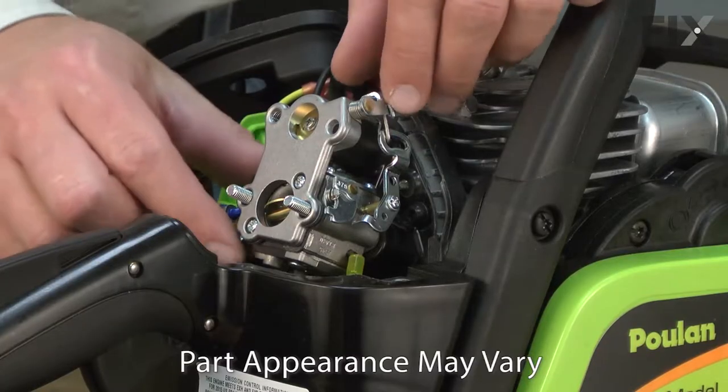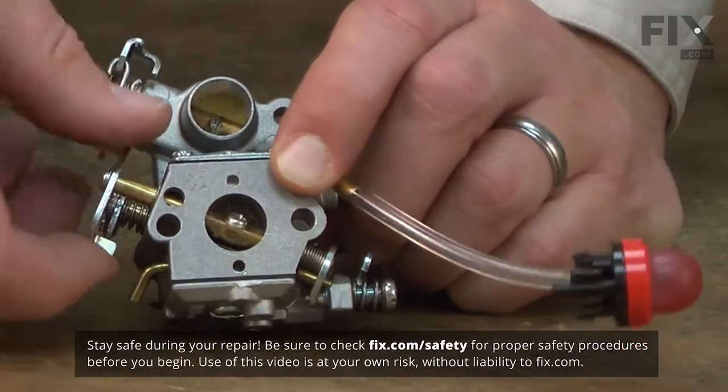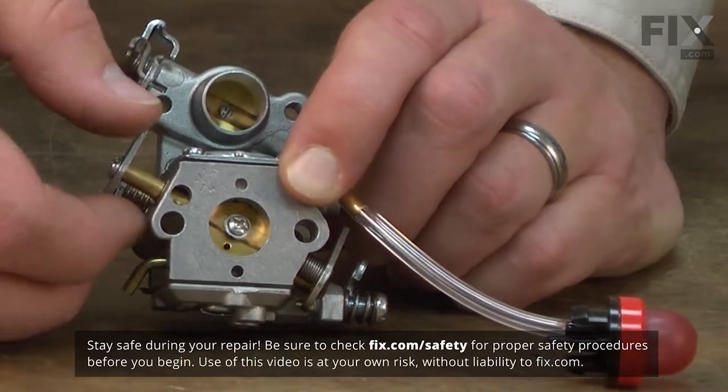The carburetor is one of the key components when it comes to a smooth running saw. The carburetor brings fuel and air together and mixes them in the perfect ratio for combustion.